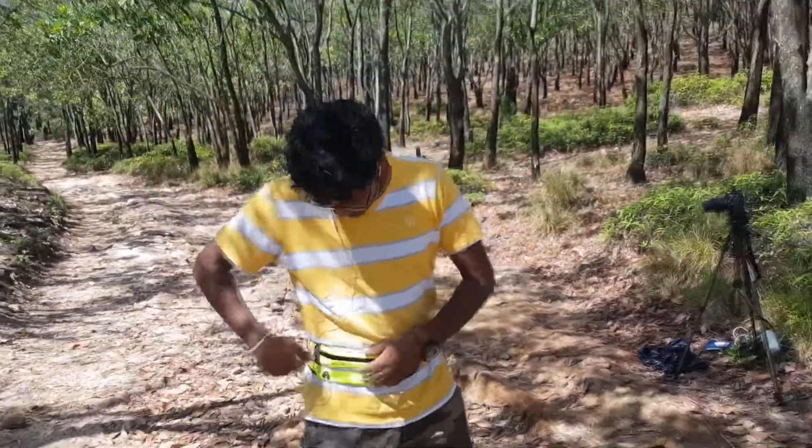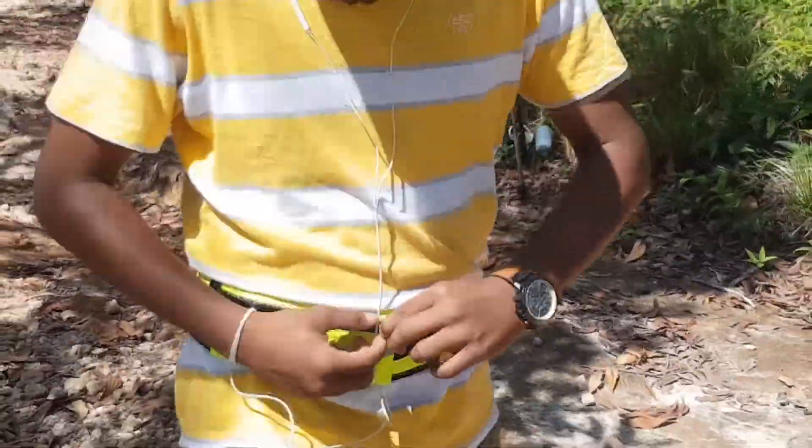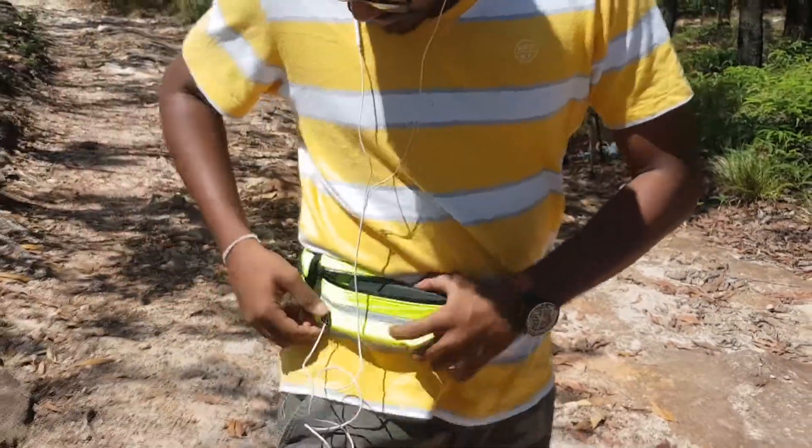I have on my wrist a jogging wrist bag. Want to see how it works? We have to unzip it, and I have my mobile already plugged in with the wire.